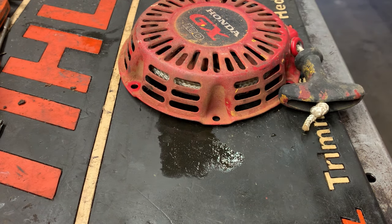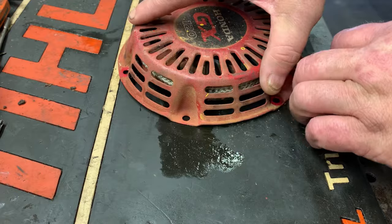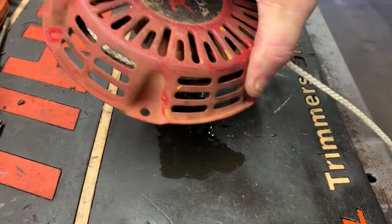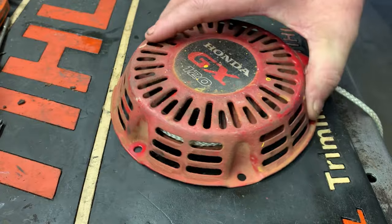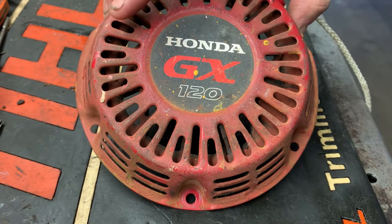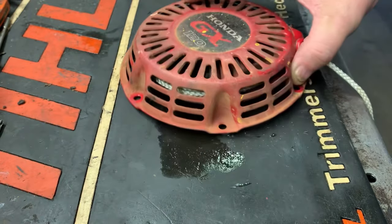The problem is when the customer goes to start it, nothing happens. It does not retract. So let's tear into this thing and see what we need to order, or possibly even fix it without any parts.